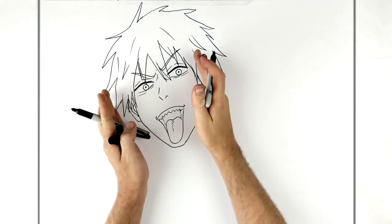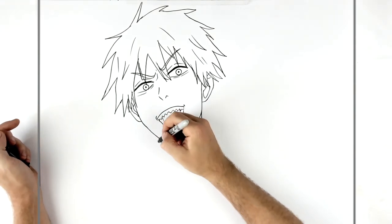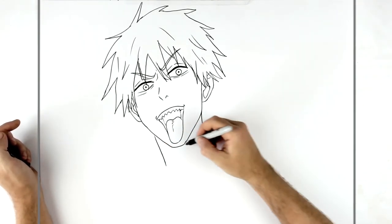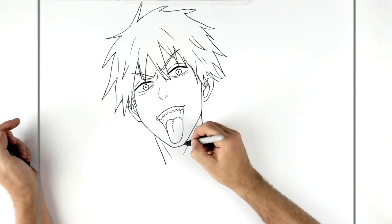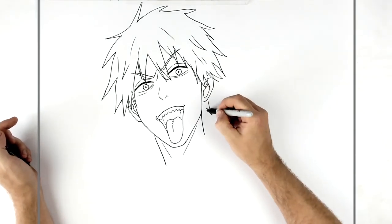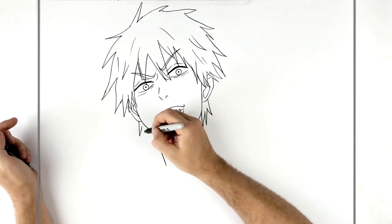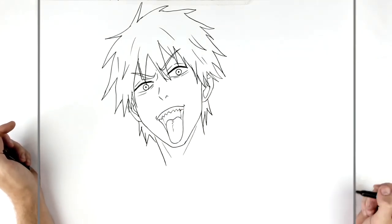We've got a head tilt, so his neck follows that and goes diagonally. There are no neck muscle lines in the reference, but I like to give them neck muscle lines when I'm drawing — I just think it looks better. And we've got some hair coming down from his ears.